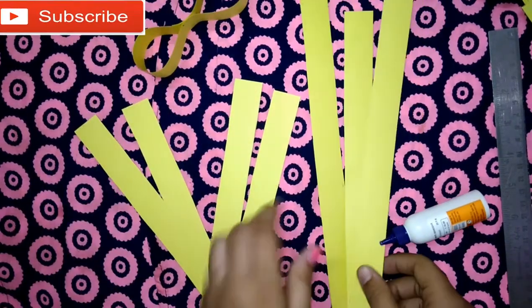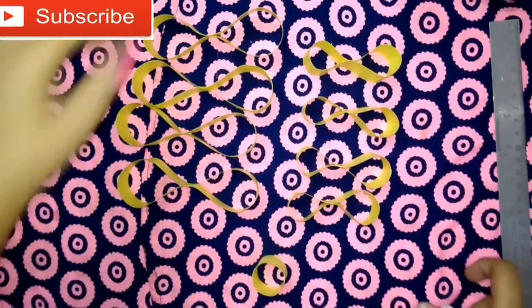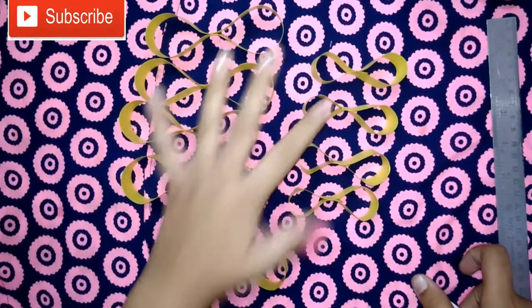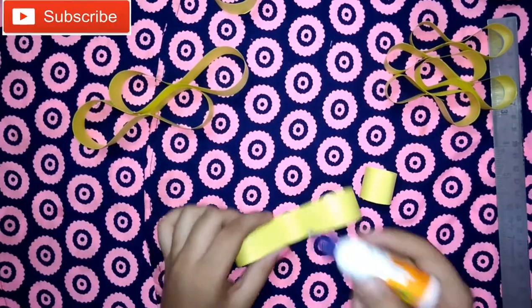Make all the sheets like this. Okay, now you can see I have made four big and four small pieces, and also a circle like this. Now we will assemble them.